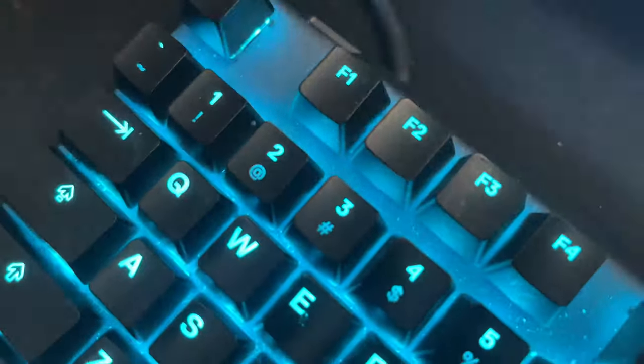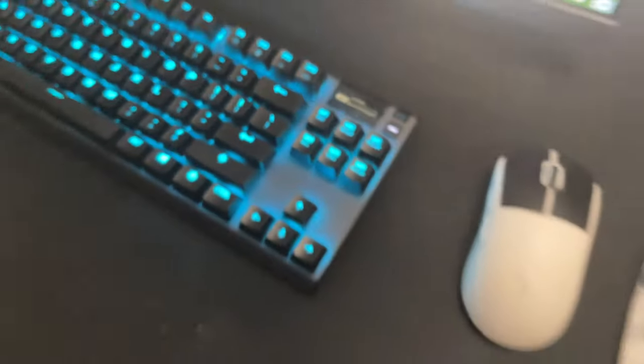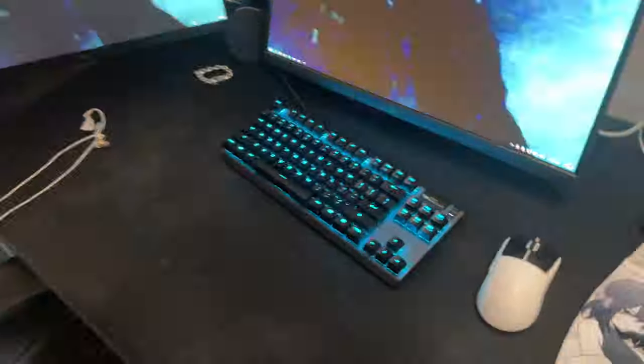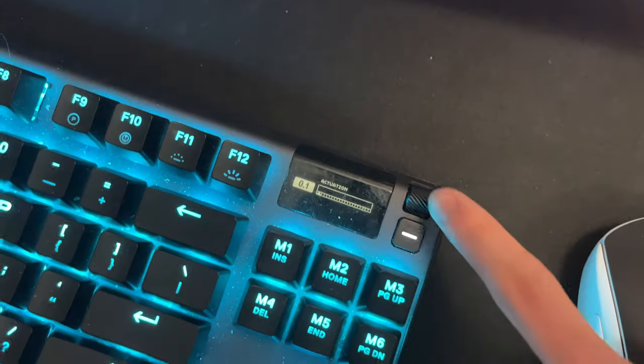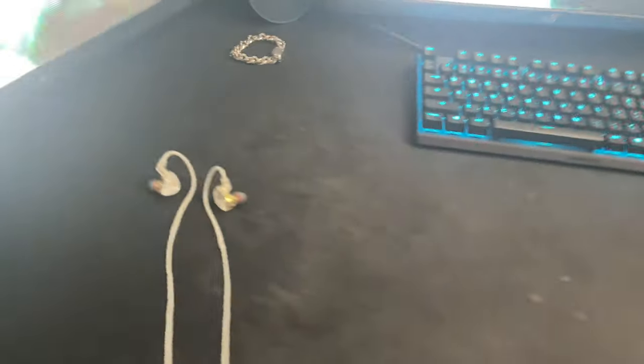Over here we got my Apex Pro TKL — bought this thing like three years ago. It's extremely filthy but it still works fine. The scroll wheel is busted but it's at 0.1 actuation. I literally haven't cleaned this thing in two years, don't judge me.